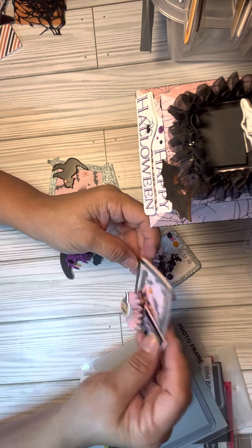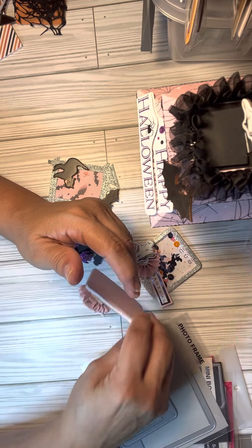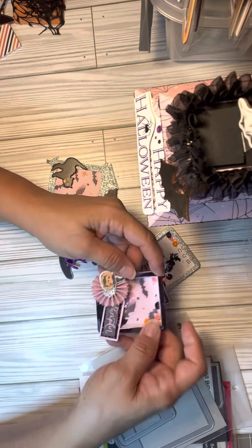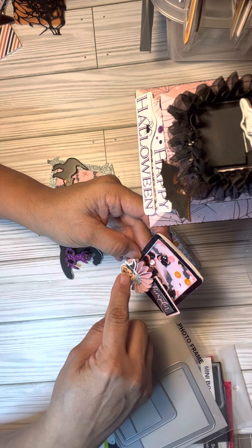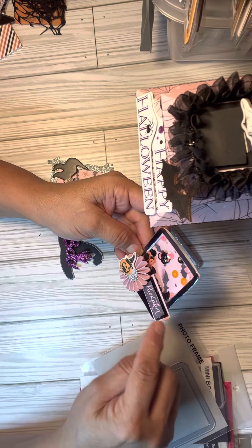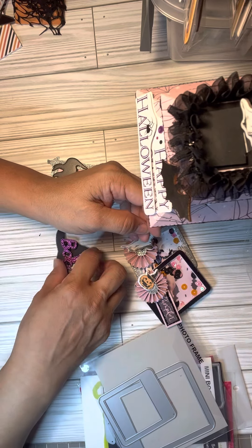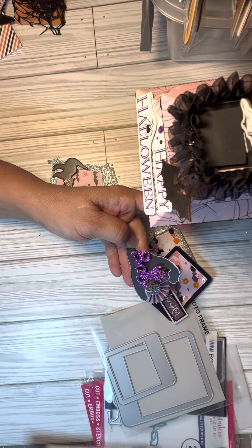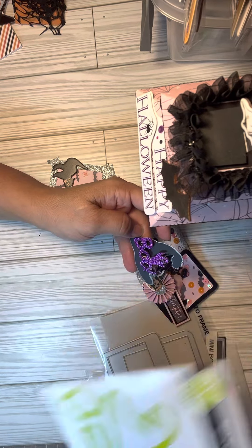The next one I made has bats in it and I made a sequin mix as well. I think I could have added more — I'm not real good with making shakers but I try. I did a rosette and one of the pumpkins from the collection, put 'pumpkin' on it, and backed it up with some glitter ribbon.